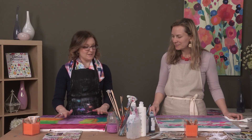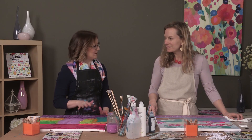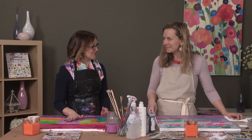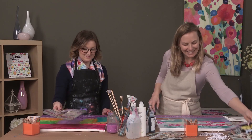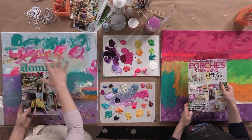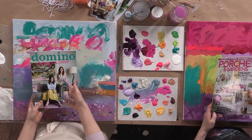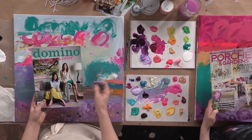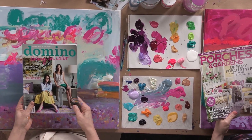We've finished putting down our first layer of paint and it is dry. Let's take a minute and compare what's on the canvas to what's on the magazine, because they're a little different. You can see some similarities — what we've done is block out large sections of color, and now we're going to start adding the details that we see in the magazine.